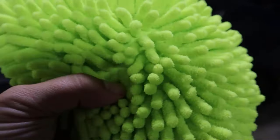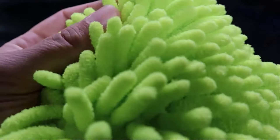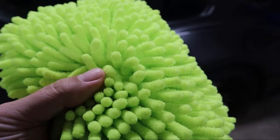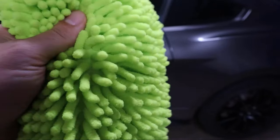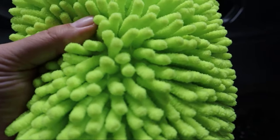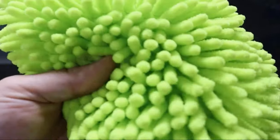The other reason why this works so well is this material. You can see all the little fibers — it really holds on to the suds, so you always have a nice layer of suds as lubricant in between this and the paint. That definitely helps promote lubrication and reduces any chance of scratching, even if there was a little speck of something on the mitt that you didn't see.